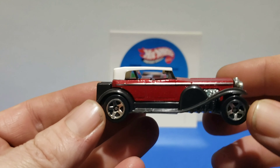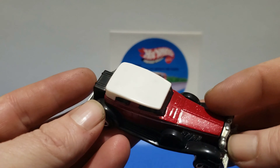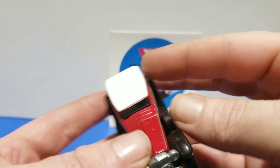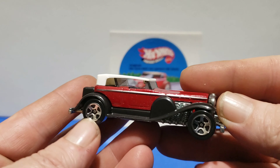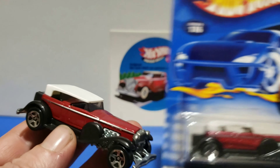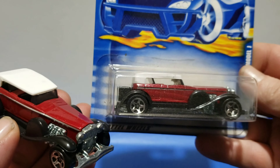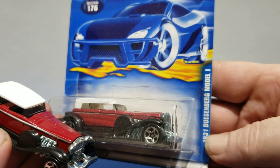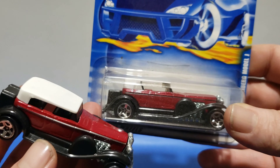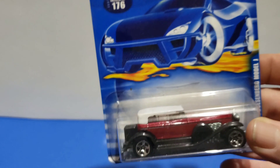In 2001 this was released as the 1931 Duesenberg Model J with a white top, nice chrome accent, black fenders, metal flake red, made in Malaysia. The five spokes look pretty good on this — I don't mind five spokes too much. The lace wheels I can do without; five spokes are nice. It says '1931 Duesenberg Model J' on it, so it's a little tough when you're going after '31 Doozie' variations since most are listed under '1931 Duesenberg Model J.' Sometimes searching 'Duesenberg' helps.